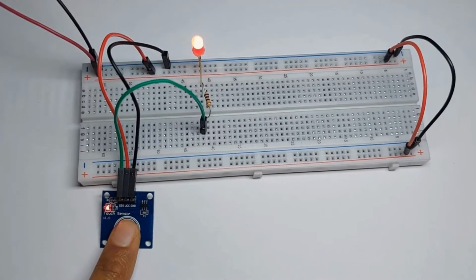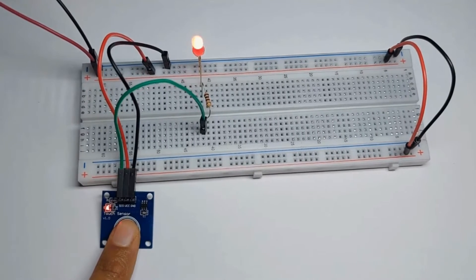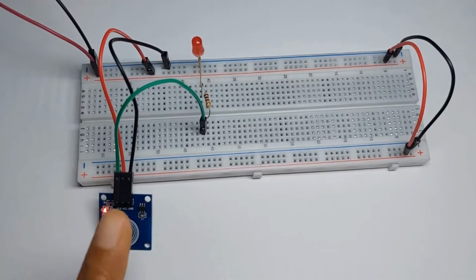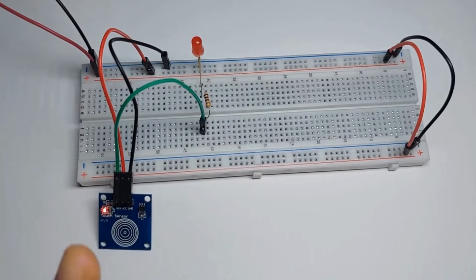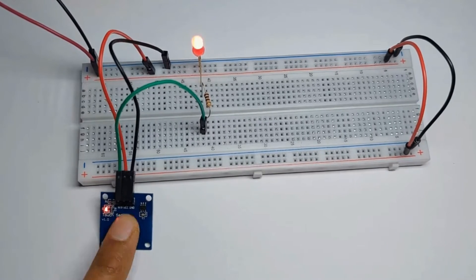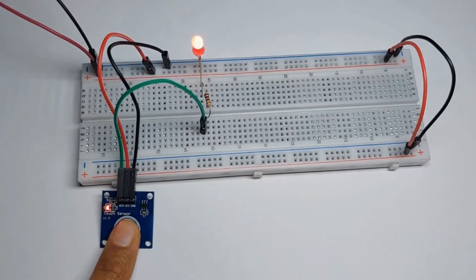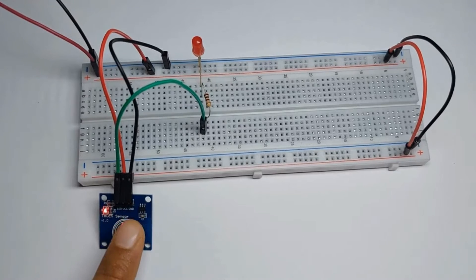The sensor consists of capacitive sensing electrodes, which are connected to the sensing input pins of the sensor. When a finger approaches or touches the surface of the sensor, it changes the capacitance of the system. This change is detected by the oscillator circuit, which then generates a digital output signal. A control logic circuit then processes the signals from the oscillator circuit and determines touch events. An output mode and driver circuit then responds to touch events by toggling the state of its output pin, indicating the presence or absence of touch.